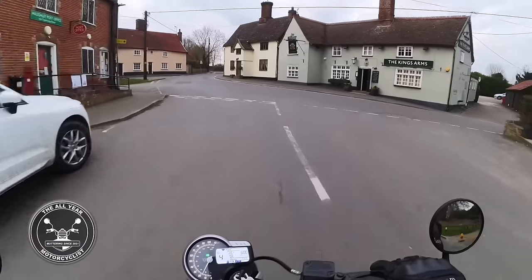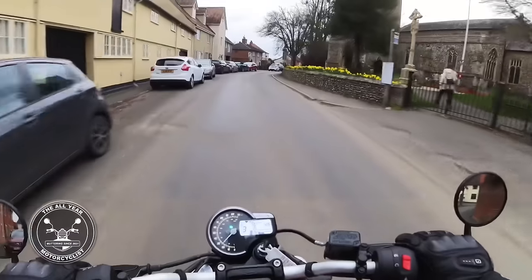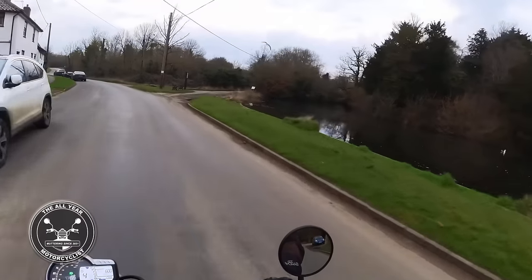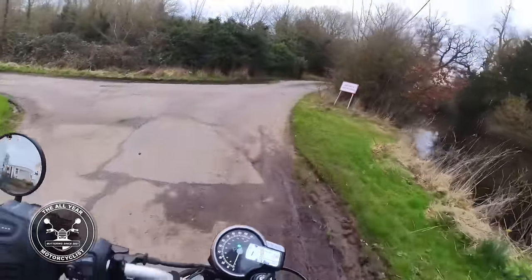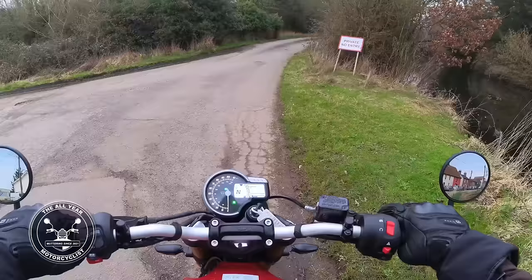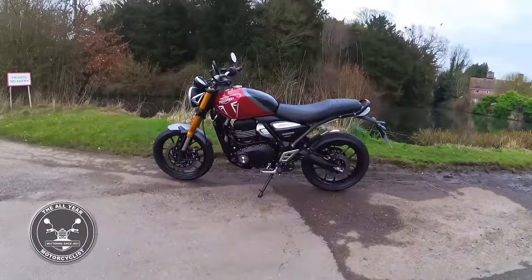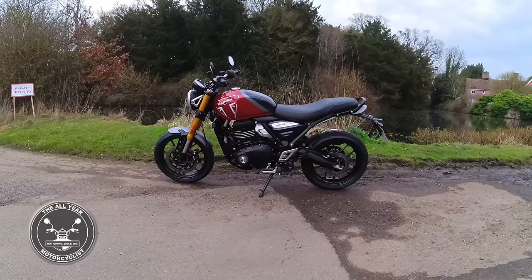This definitely has the edge on the scrambler when it comes to handling. We'll get down here for a quick look to refresh your memory of it. This is Holy Castle — of course the castle itself is long gone. Let's get in here; this is a moat, not a pond. Let's stop here, indicator off. Let's have a little look. Triumph Speed 400 — what else can I say, it's just wonderful.